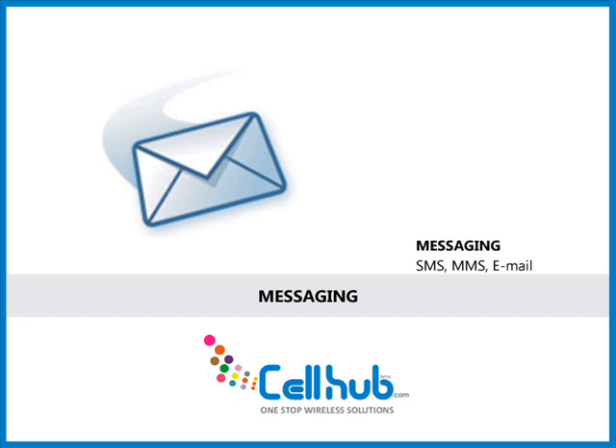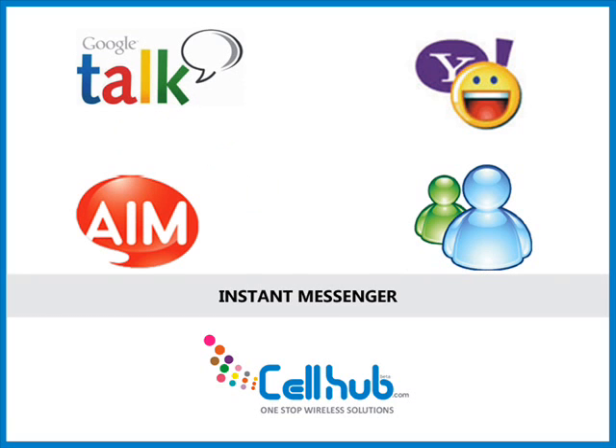The cell phone supports email, IM, SMS, MMS, and social networking sites like Twitter and Facebook. It has 4 instant messaging clients, including Google Talk, AIM, Windows Live, and Yahoo Messenger.